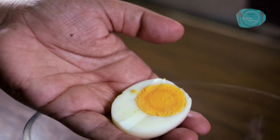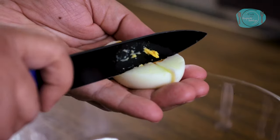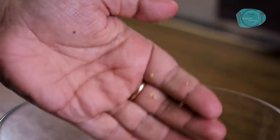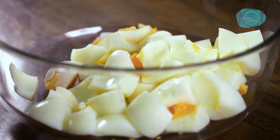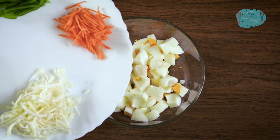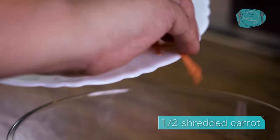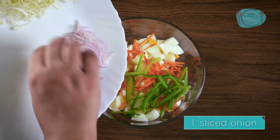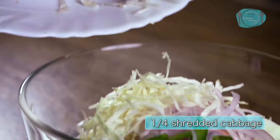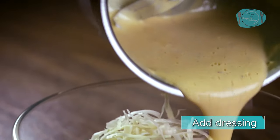I have brought a bowl and I will cut the eggs into it. I will cut them however you like. I will make the salad healthy and crunchy, so I will add some vegetables here: gajar (carrot), which I have cut; capsicum; pyaas (onion), which I have also cut; and this is cabbage.